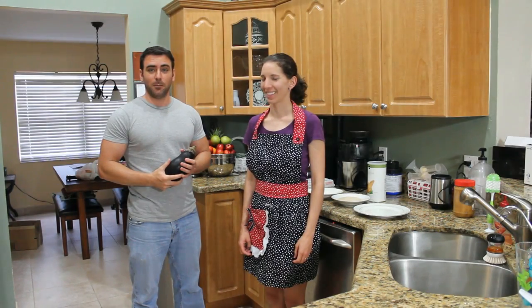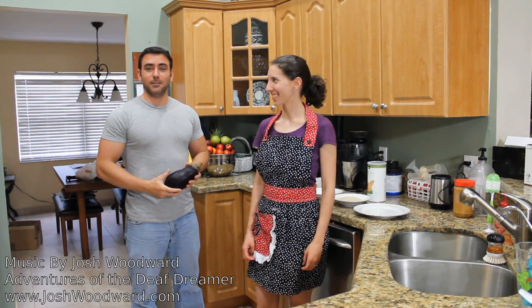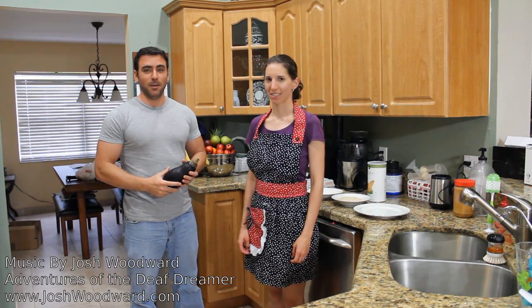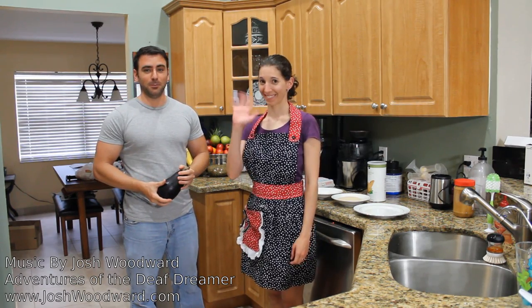So a little off topic for most of my videos, but since Wednesdays are my days to talk about whatever I'd like, and some friends asked me to do this video, I'm going to do a cooking video. Some friends of mine really like my eggplant parmesan, and so that's what we're going to be making today. Of course you'll need an eggplant, and my wife Jennifer will be helping with this.